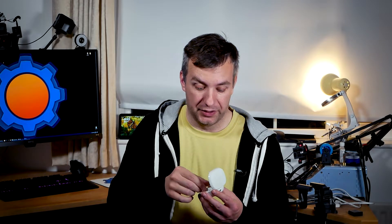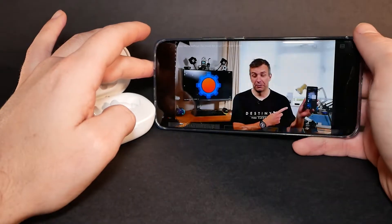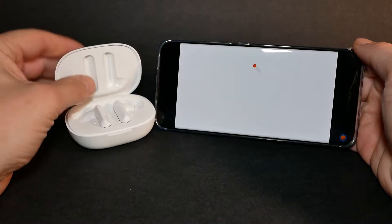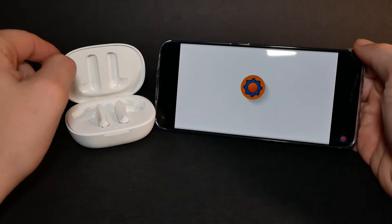Squeeze three times to bring out the voice assistant and issue controls. Long squeezes cycle through different ANC modes. In my tests, I found the range on these is about 15 meters, which is probably what you need. I've not had a situation where they cut out, even when the phone was in my back pocket. I'm also pleased to confirm that during media playback there was no latency — so what you see is what you get and what you hear.